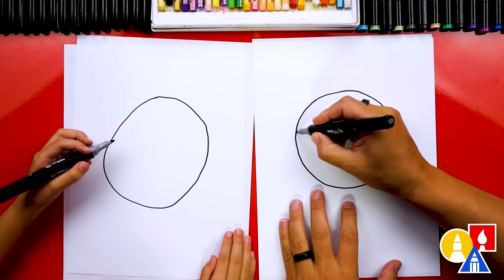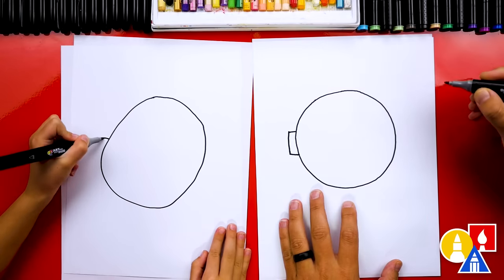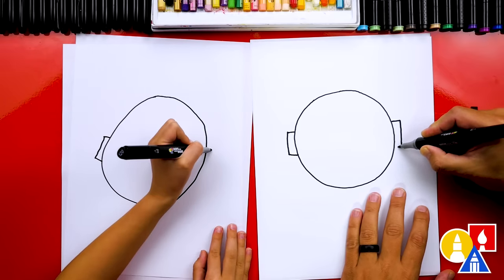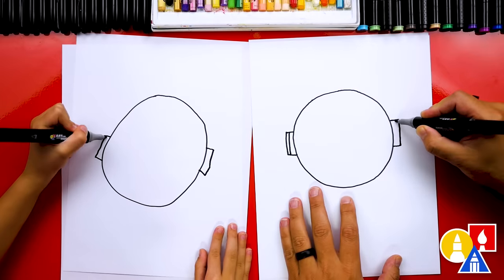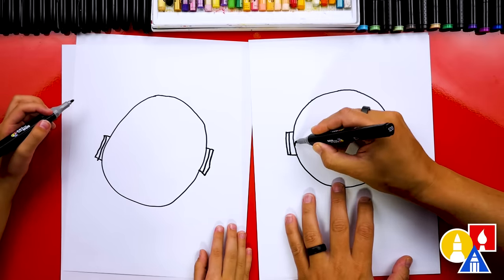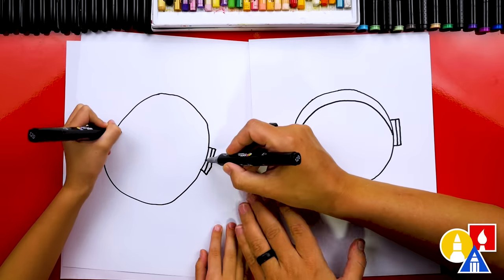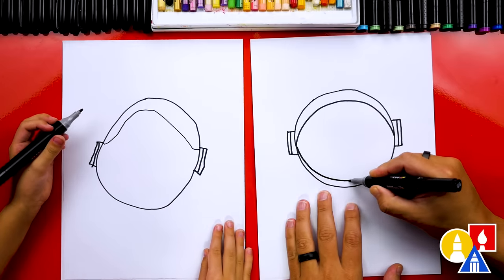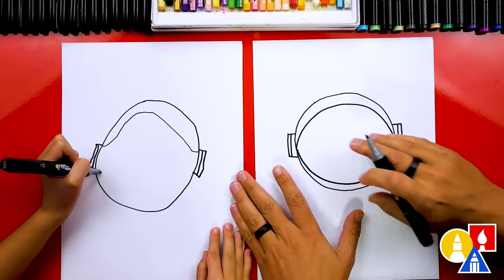Let's draw the helmet next. We're going to draw a little rectangle shape that comes out, then we're going to draw it coming down, and then back in. Let's do the same thing over here — a short line out, down, and then back in. Let's add another detail: we'll draw a little line down, and then let's draw the top of the helmet. We're going to draw a curve that goes up like a rainbow curve, and then come back down, connecting on both sides. Then let's do the same thing for the bottom — it comes down, around, and then connects on the other side.